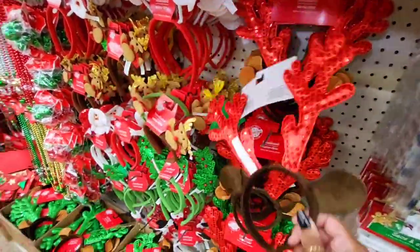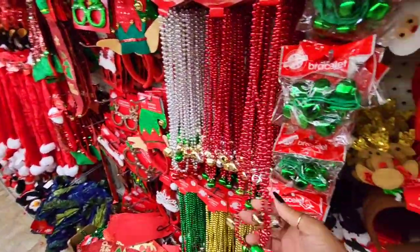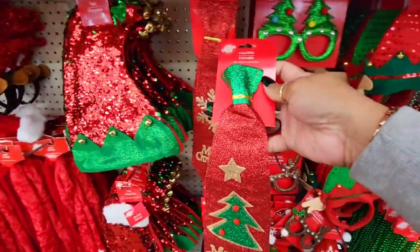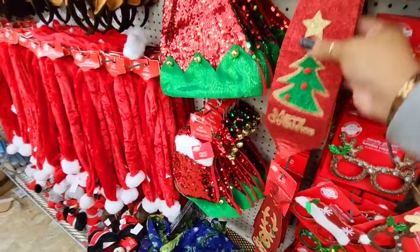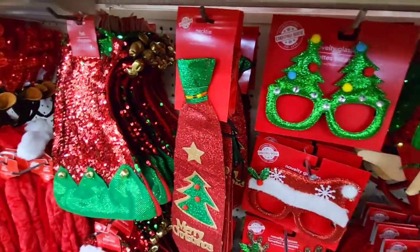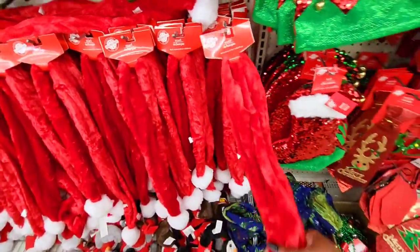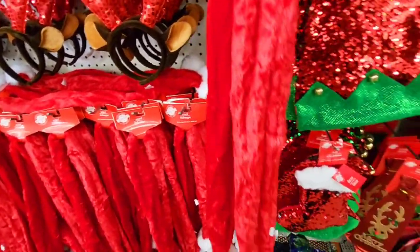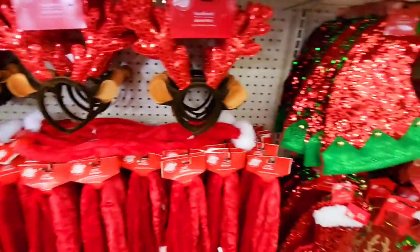These are cute — you want to wear that to work or let the kiddos wear it to school. Oh look at that, that would be nice to wear to work, nice and festive. They even have the little eyeglasses. Christmas scarf — it's got little bells in there, that's cute. Those would be nice to hand out as a gift at work or for your classroom.